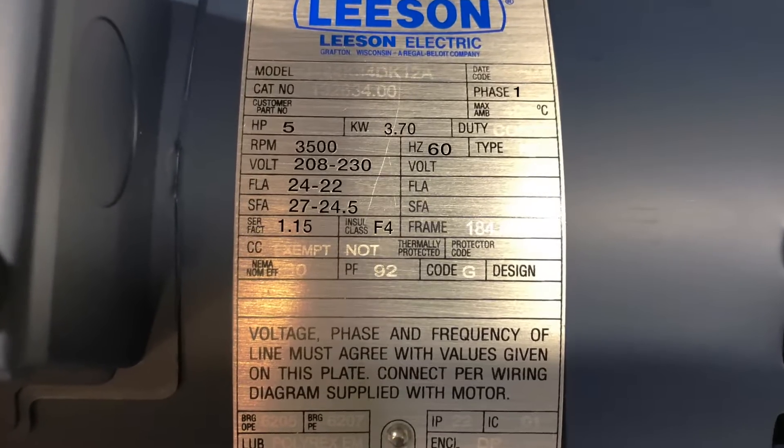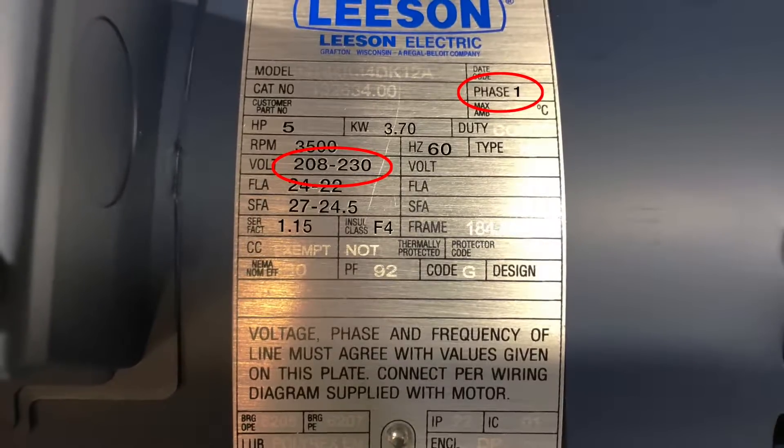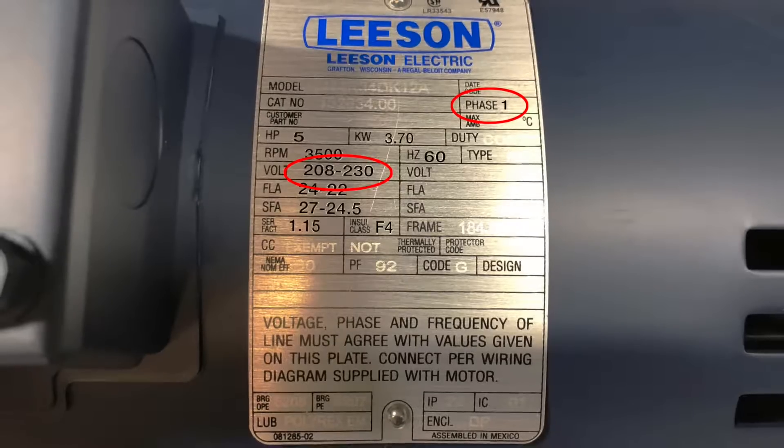Step 1. Review the information on the nameplate. As you can see, this 5 horsepower pump has a single phase motor and can only run on 208 volt or 230 volt.